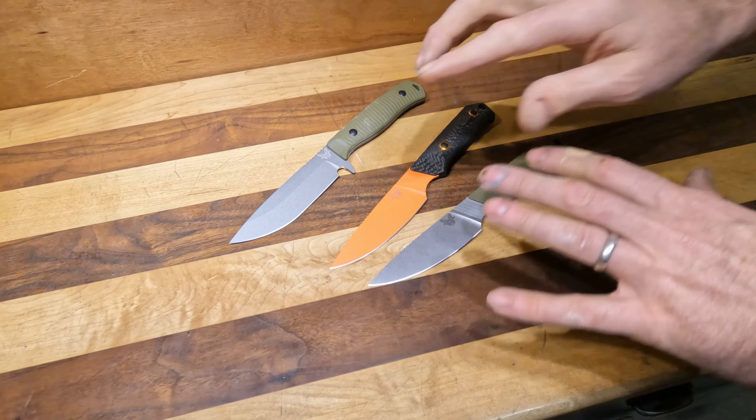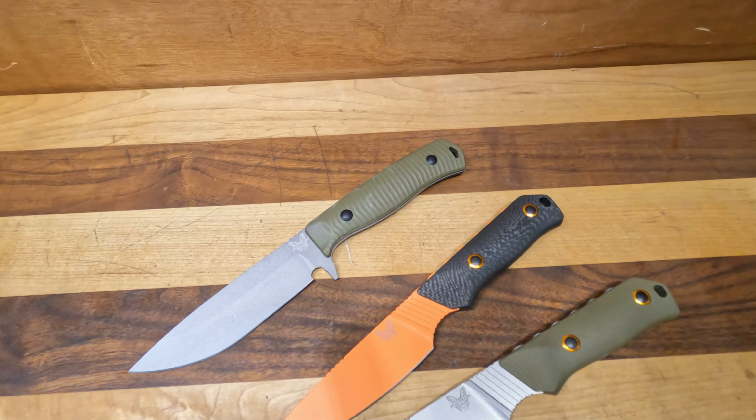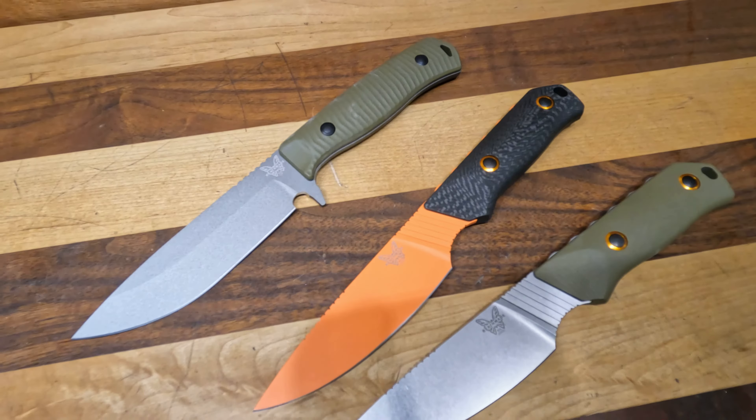These are all in stock and ready to go. As usual, if you have any questions hit us up however you feel fit — we'll wrap it up here, see you on the next one.